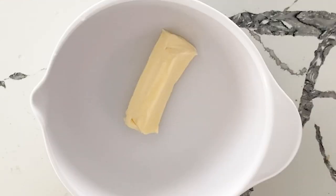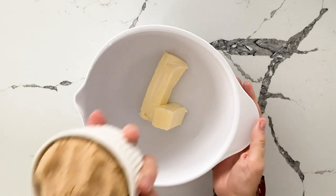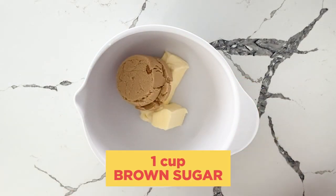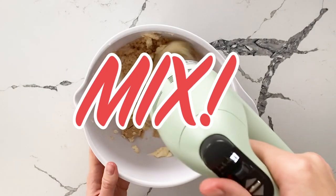Next step we are creaming the butter and the sugar. We have softened butter — 12 tablespoons total — and we cream it with an electric mixer with both sugars. We have a cup of packed light brown sugar and a half a cup of granulated sugar, and we are going to mix this together.